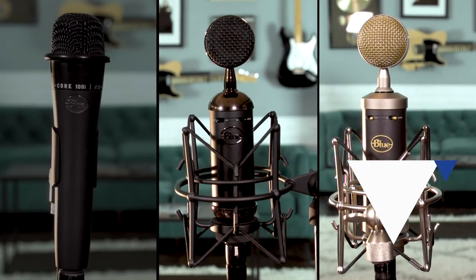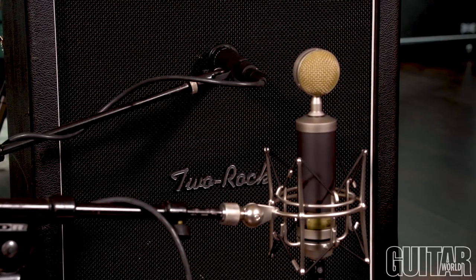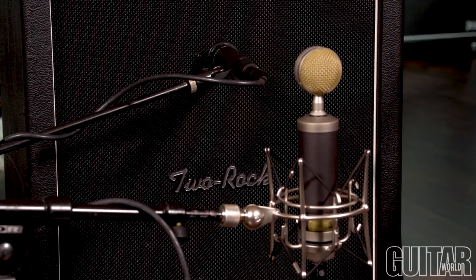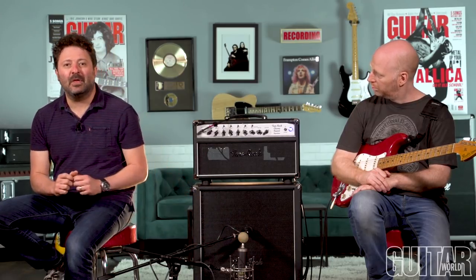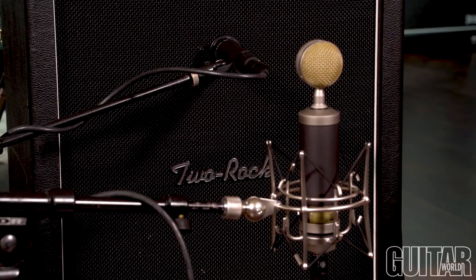For our first example, we're going to start with a dynamic microphone right on the center of the speaker cone, which will yield the brightest, most present tone that you can get if you really want to make things pop. We're going to have a Baby Bottle SL condenser microphone about one foot from the amplifier, which will capture some atmosphere and a little bit more air. And for a far room mic, we have a Spark Blackout SL, which is about 15 feet away from the amplifier, to capture the sound of the room and give you some distance and dimension.